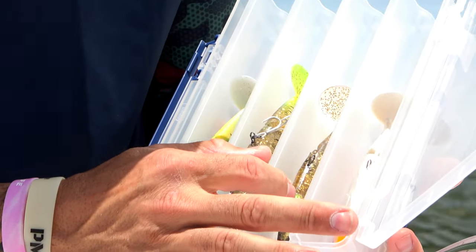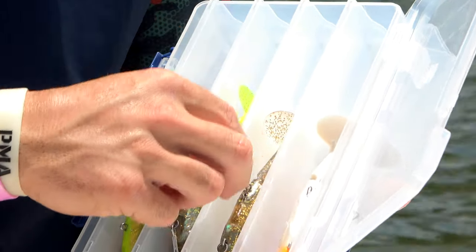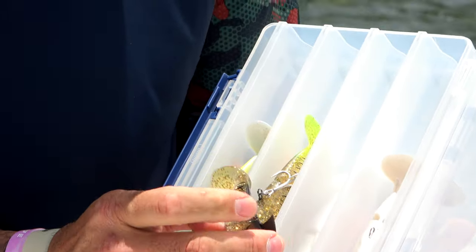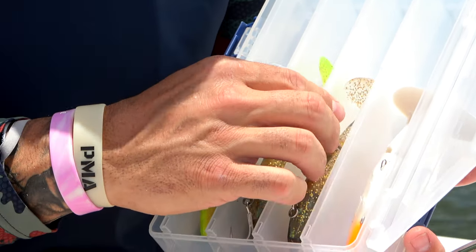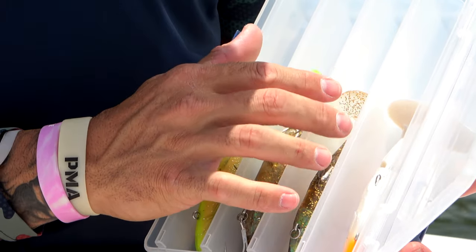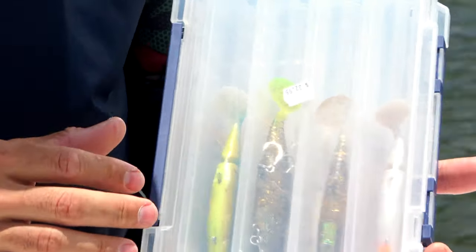So the deal with this tray — you put the lures in there head first. If you leave the main hook on, it'll sit down in that groove. Otherwise your little tail fin, top fin, sits down there in that groove. It allows the tail to sit nice and straight, and when you close the lid they can't move around.